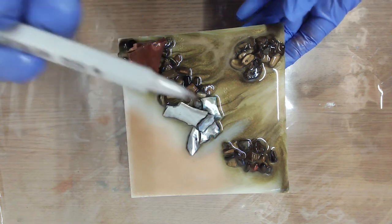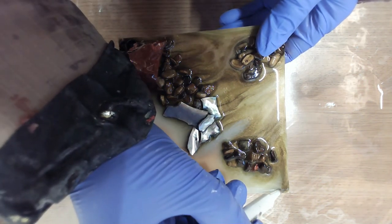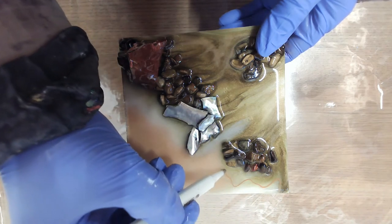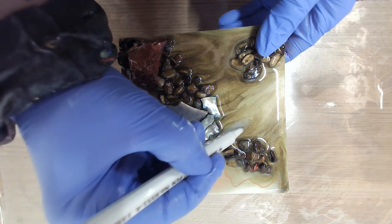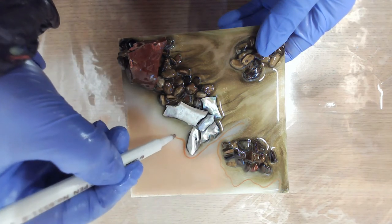Adding Drawn Geode Lines. I always think that adding these geode banding lines is a bit magical. They really change the feel of a piece and they're also very relaxing to do.